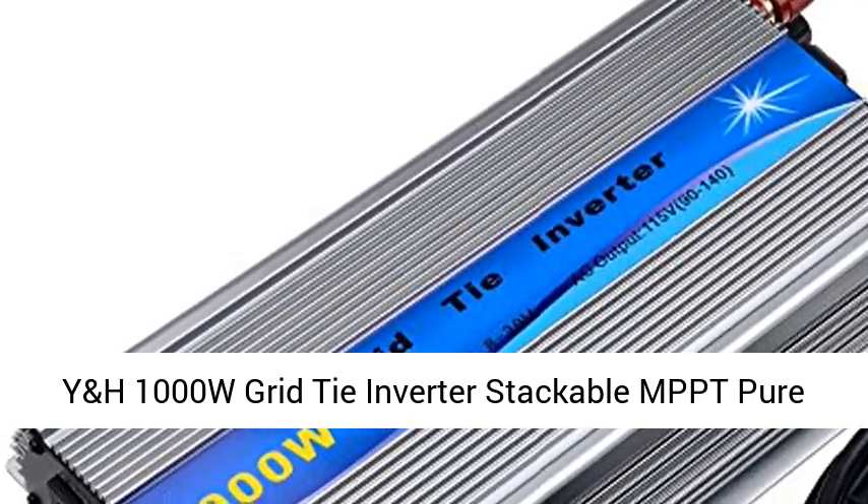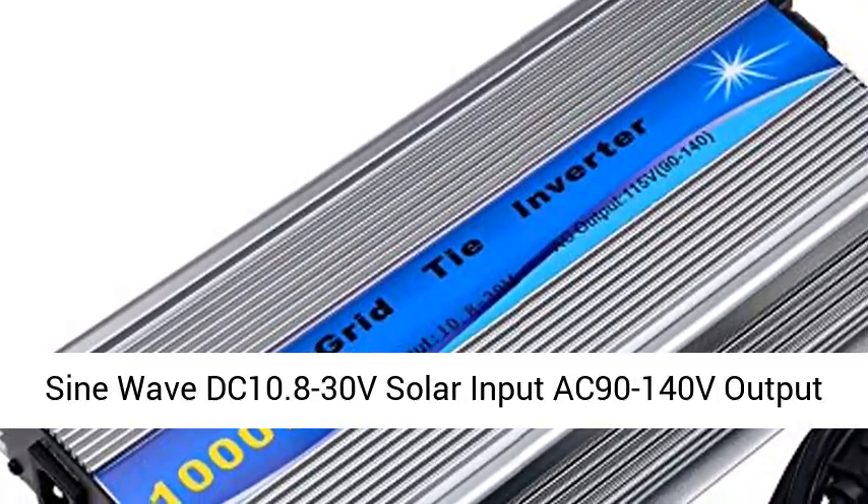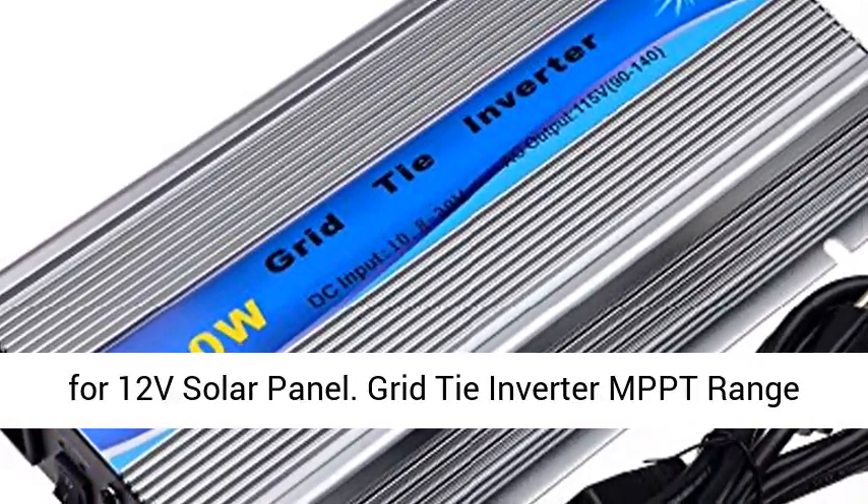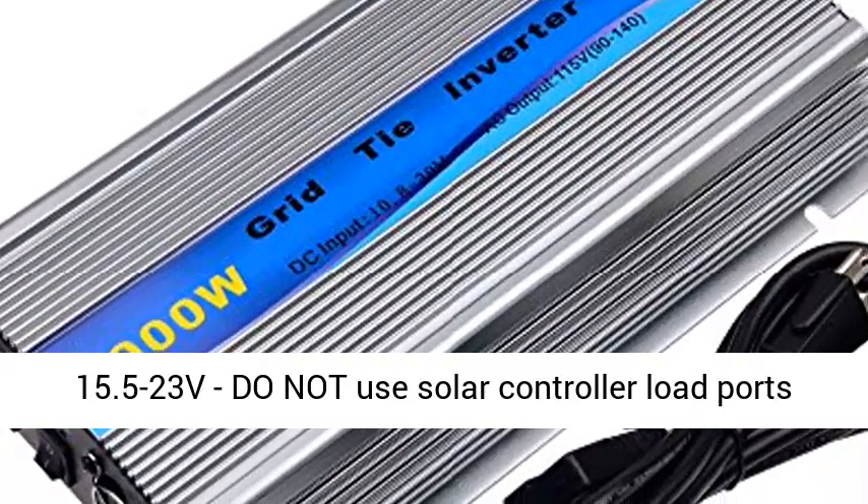Y&H 1000W grid tie inverter, stackable MPPT, pure sine wave. DC input 10.8 to 30V, solar input AC 90 to 140V output, for 12V solar panel.